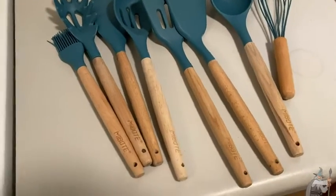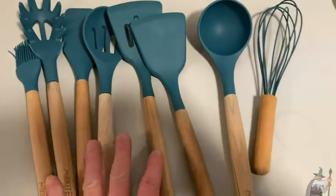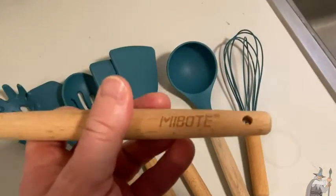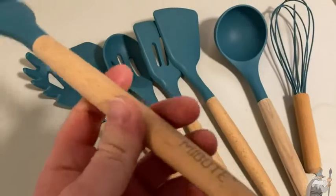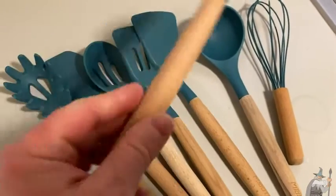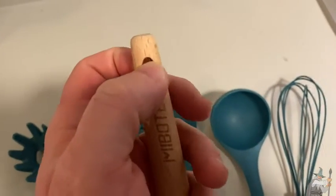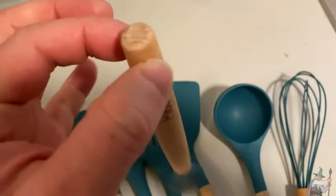These are kitchen utensils by Maibo. These are really cool and they have wood handles — I'm pretty sure the handle is made of bamboo, which I think is really nice. They're fairly lightweight. They also have a loop here, so if you want to hang them, you can do that.